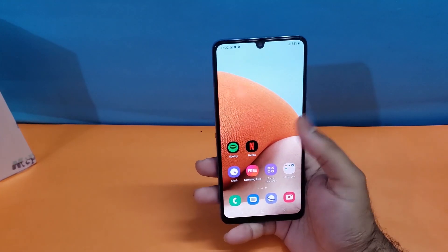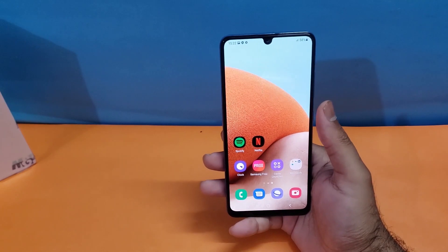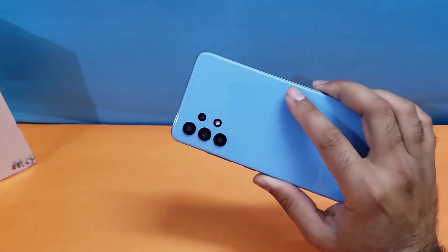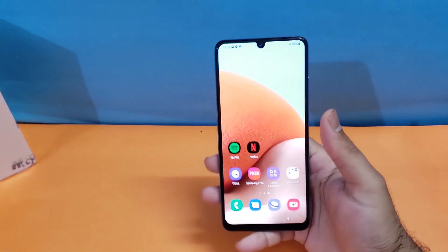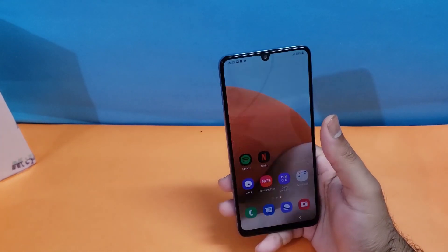Welcome to another video. In this video we are going to discuss two different methods to take a screenshot on the Galaxy A32 device. This is going to cover two screenshot-taking methods for the Galaxy A32, which is available alongside the Galaxy A72 and A52.